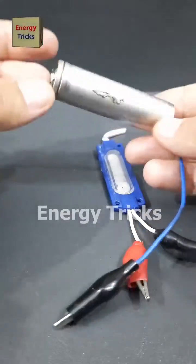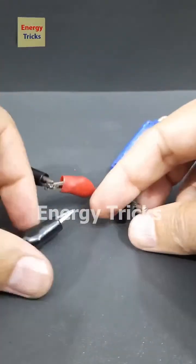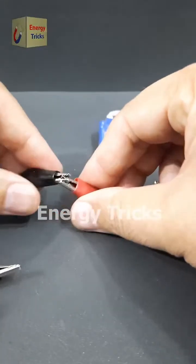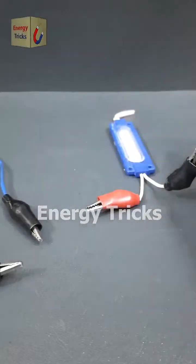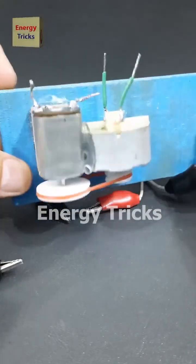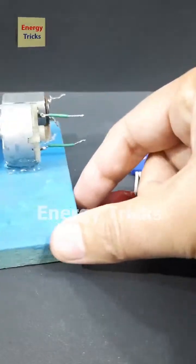This is a 12 volt LED. Let's try to light it up using a 3.7 volt battery. But wait, it's not working — as expected, the voltage is too low. Now let's try something different. I've connected two DC motors using pulleys and a rubber band, so when one spins, it drives the other. Let's see what happens next.